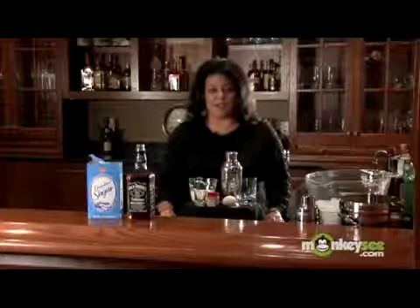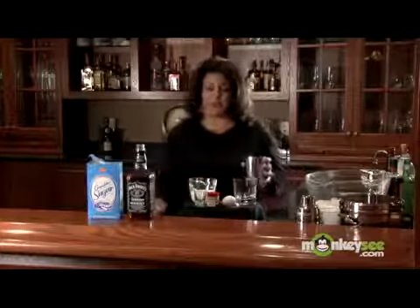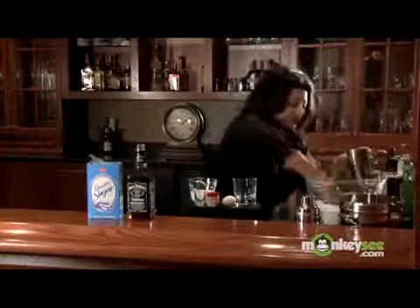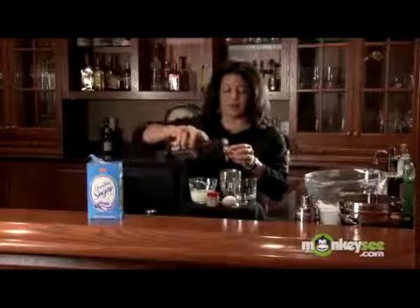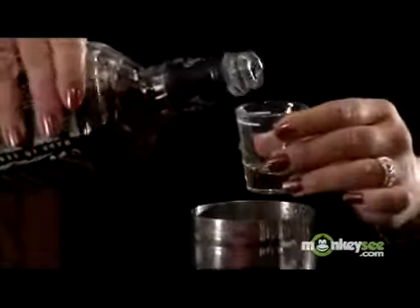Now let's get started on our whiskey eggnog. Going to put some ice in our shaker to get it nice and cold. We're going to do one and a half ounces of whiskey — I prefer this brand, but you can use any kind that you have at home. One and a half.